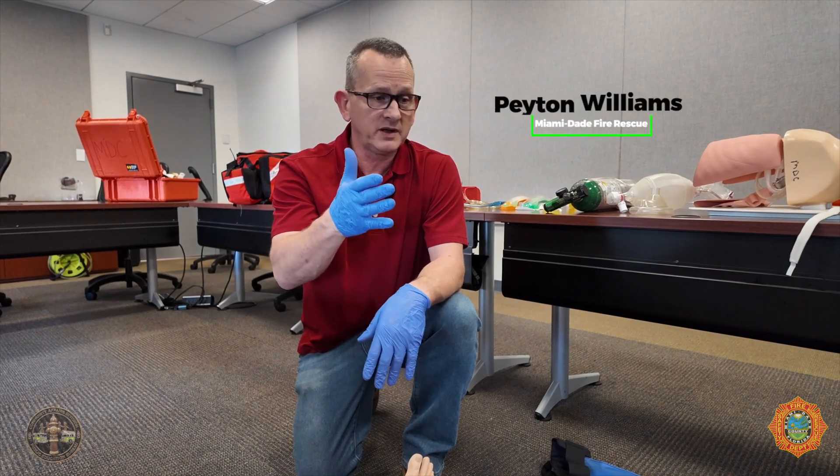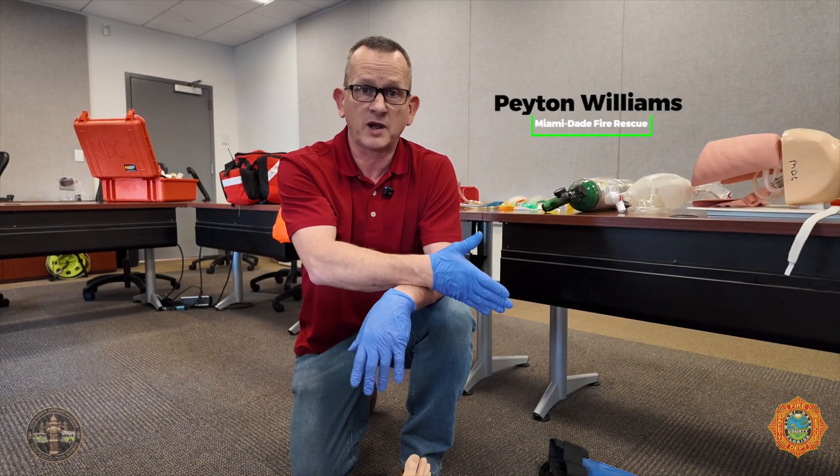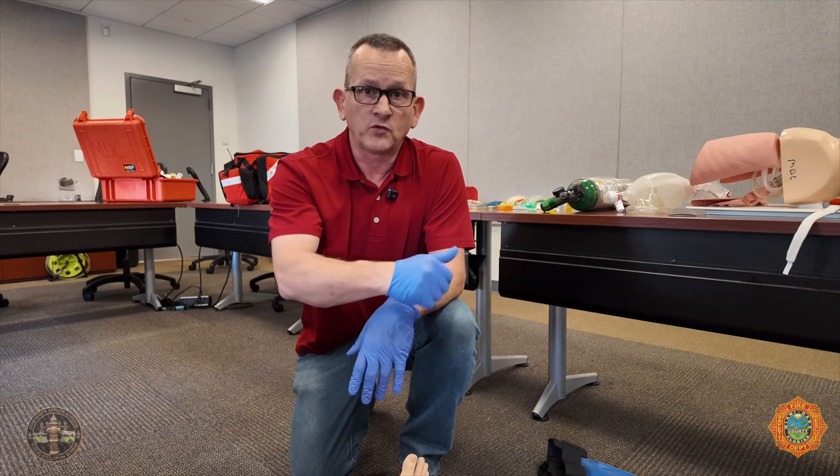Hi, my name is Peyton Williams. I'm going to be demonstrating how to apply the Traction Splint to a femur fracture.